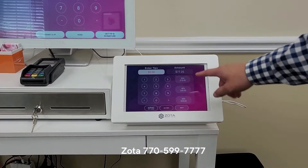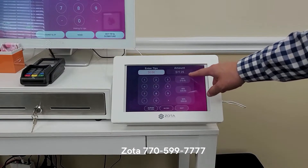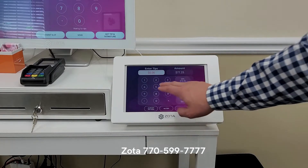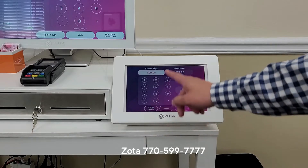Signature path. Recommend the tip amount — 20%, 40%, 50% — or you can manually put in an amount.